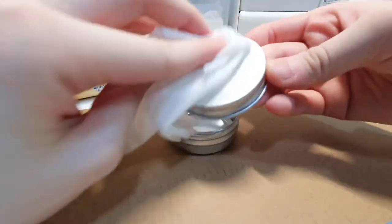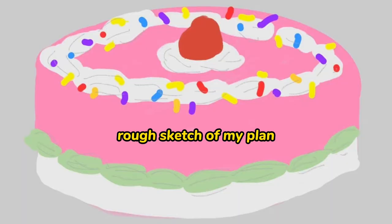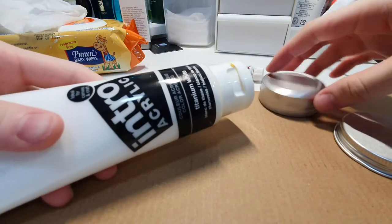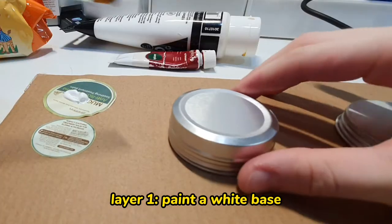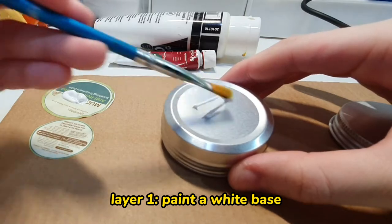I wiped it clean with wet tissue again. Here's a rough sketch of my plan. First, we're going to paint the containers — I'm using acrylic paint, and you paint the first layer using white paint.